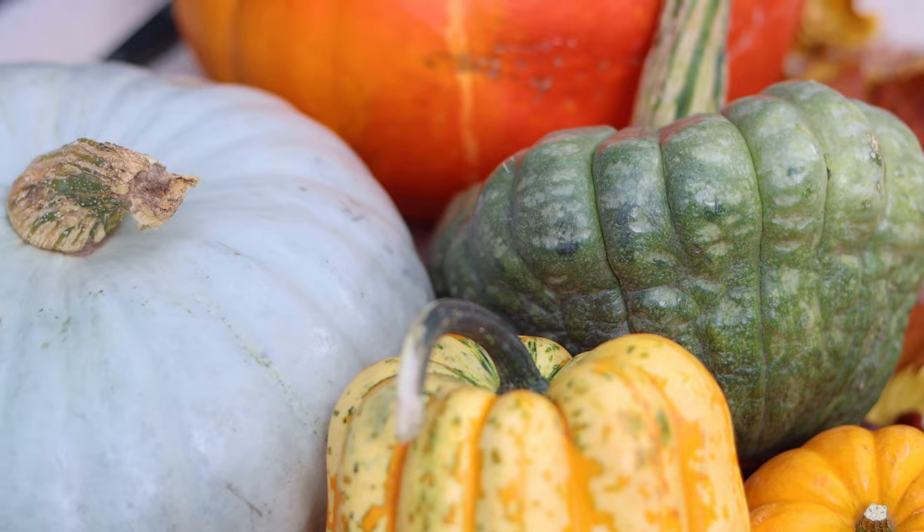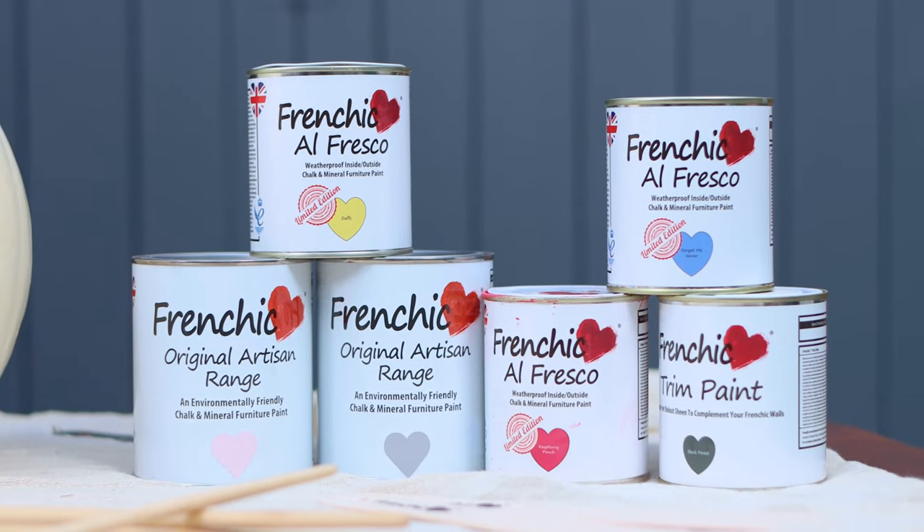I've got a variety of different sizes and shaped pumpkins, and I've got my Frenchie paints, so I'm just going to get on with it.